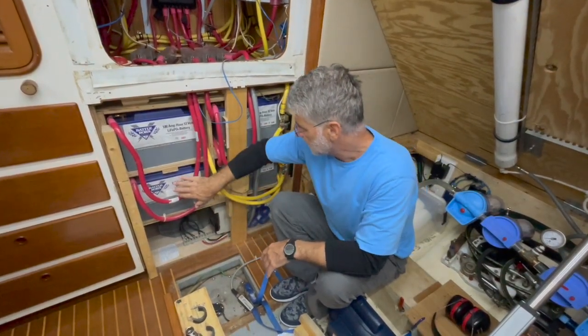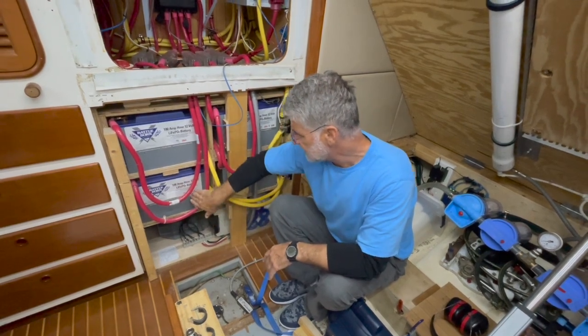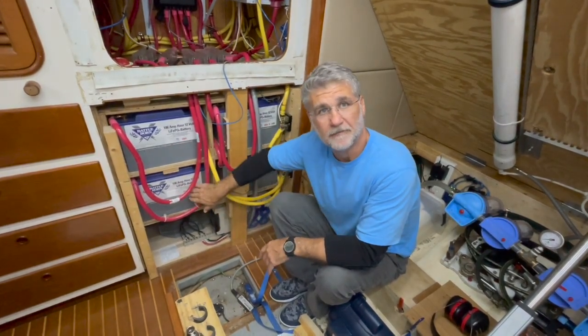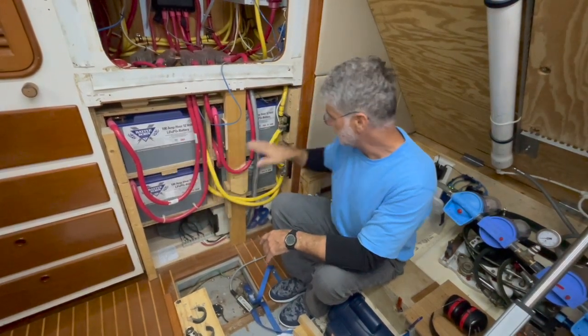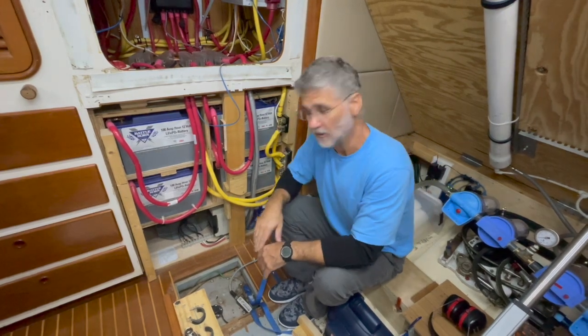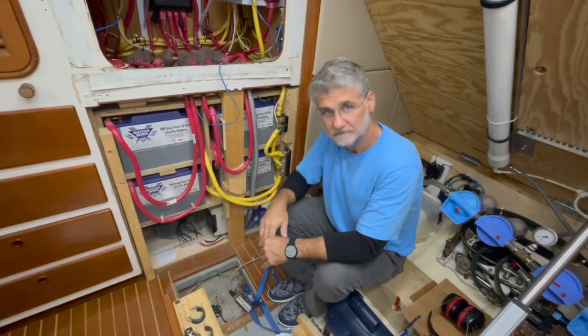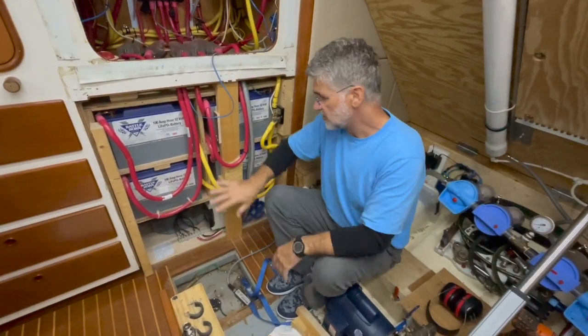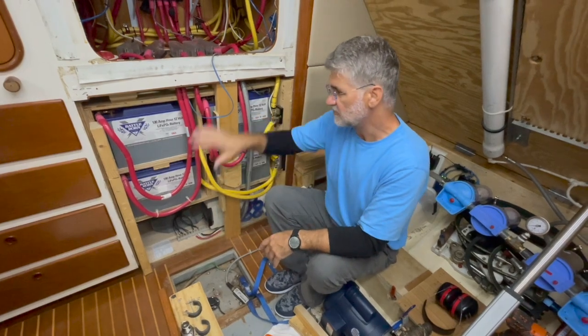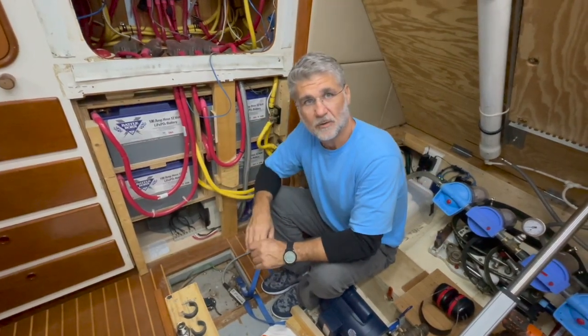I'm going to slide the three batteries in this first bank out and start testing them individually. I'll leave the other three in for now until I've tested these, because I don't have enough room on the boat to take all 12 batteries out and test them at once. I'll use that bank as storage while I do the testing process.